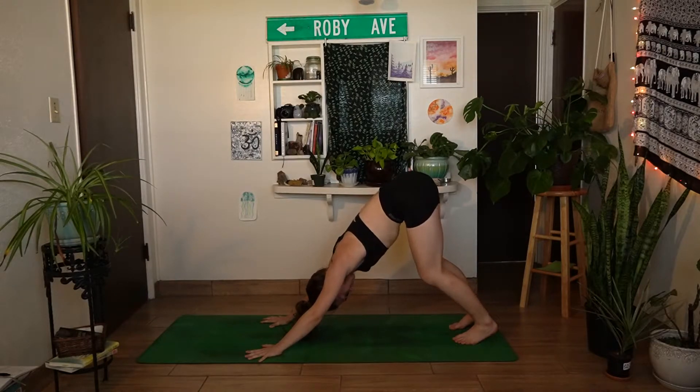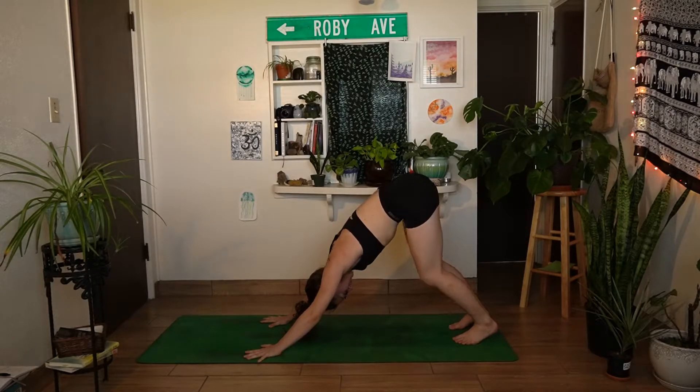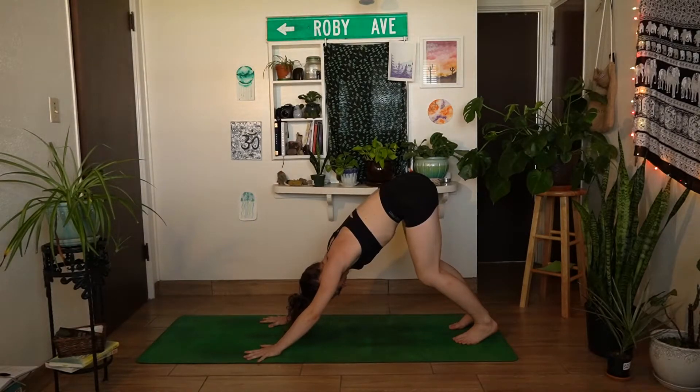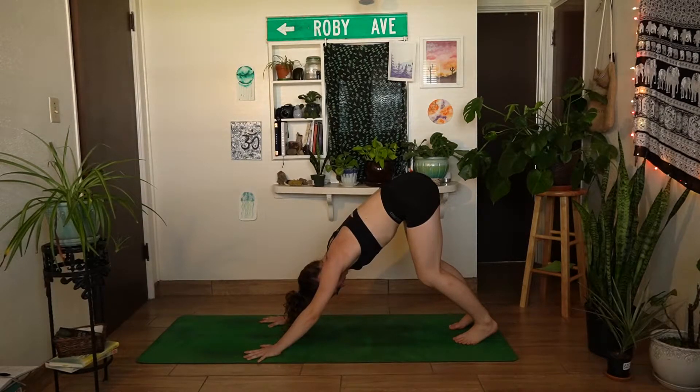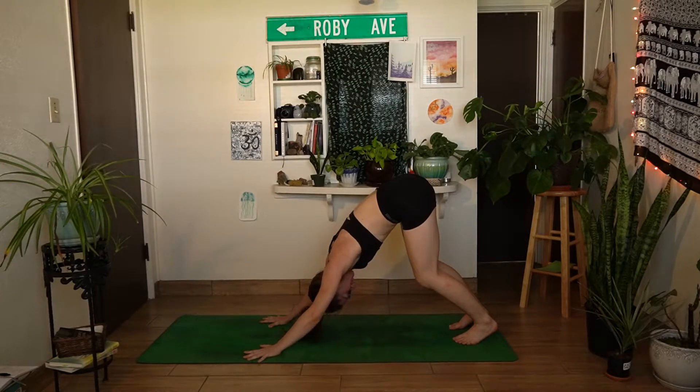Notice where your mind may have wandered during that transition and bring yourself back to the awareness of your breath. Today's theme is freedom of the heart. As you breathe here, visualize every inhale bringing in fresh oxygen and sending fresh energy to your heart, and with every exhale releasing all of that stagnant energy — getting rid of anything that's holding you back. Inhaling in freedom and space, exhaling anything that's restricting you.